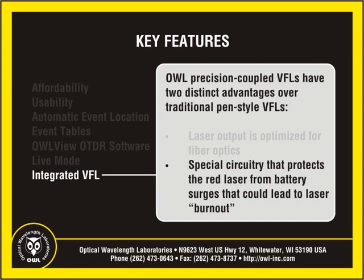OWL Trek OTDRs contain special circuitry that protects the red laser diode from battery power surges, ensuring a stable and consistent source of red light, as well as maximizing the lifespan of the laser.